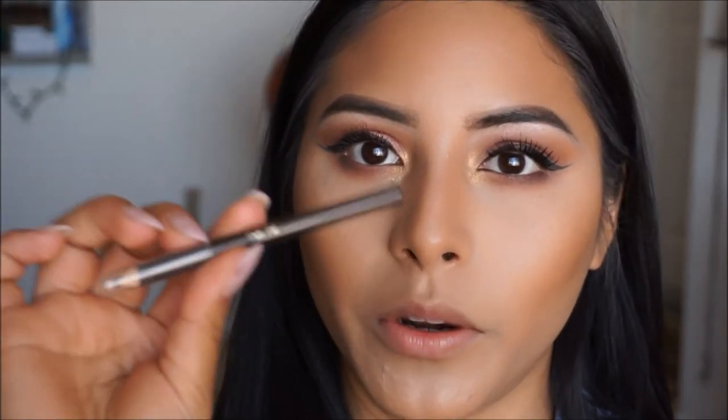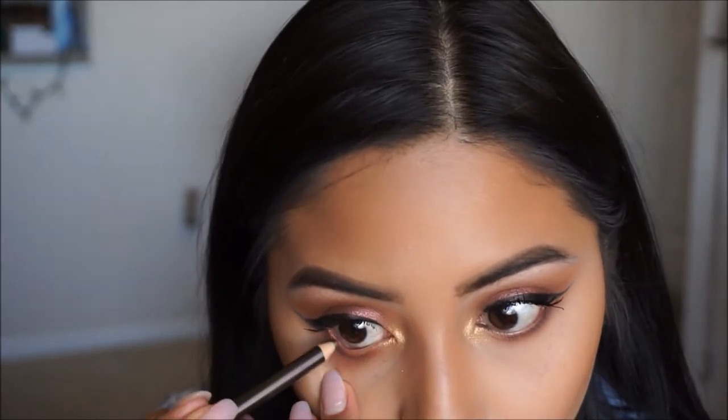Taking my favorite brown liner from Tarte in Bronze, I'm just going to go ahead and add a little bit of this onto the waterline.